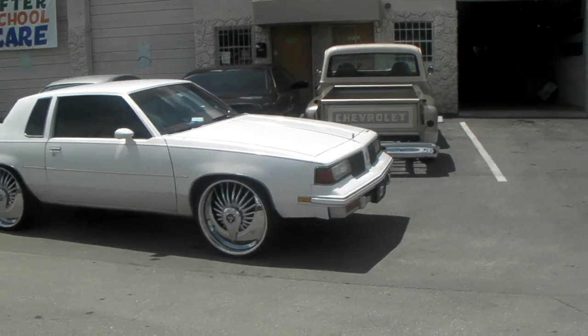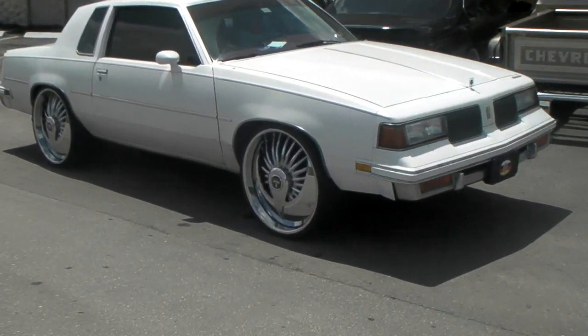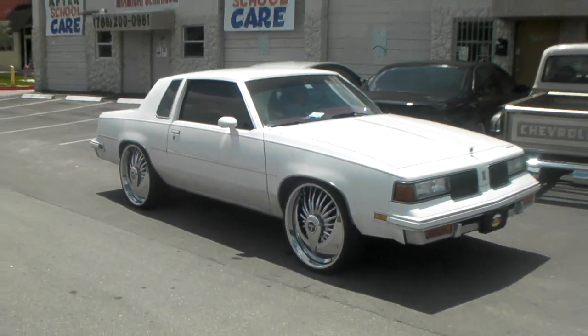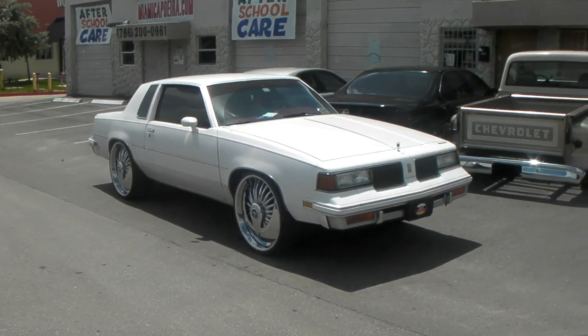Had to do a little lift. This thing is on the way to the paint shop. These are 24 by 10s all the way around, low offset. Do have to use an adapter on the back because these cars are always tight in the back and it always hits the frame.